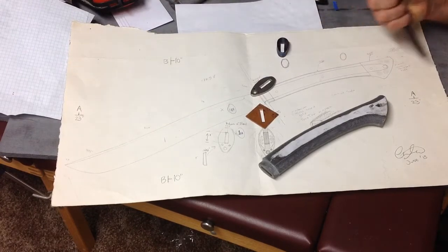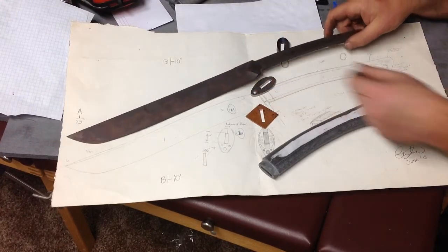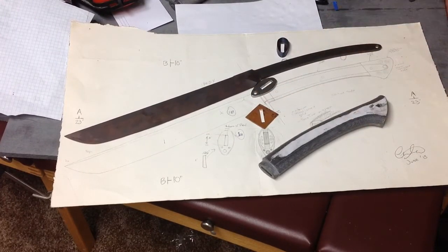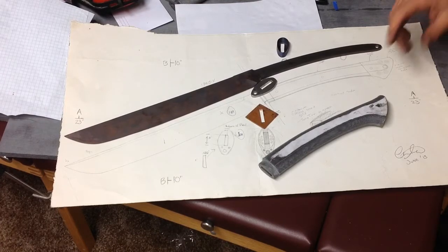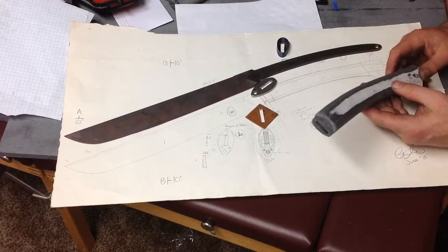It's a pretty light and fast blade. This knife, my understanding of it — the way I look at it — is it's a bit of a hybrid. It's not a designated chopper; it's kind of a machete-type chopper. It's going to be lighter and faster, and it's got a lot of versatility with the design.